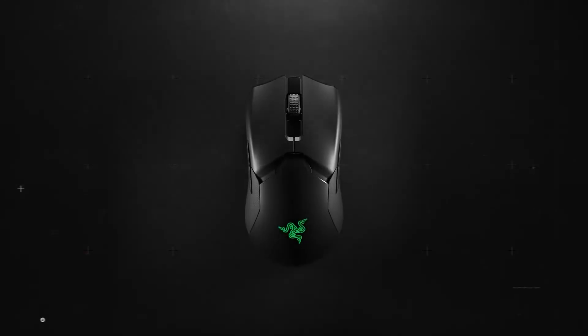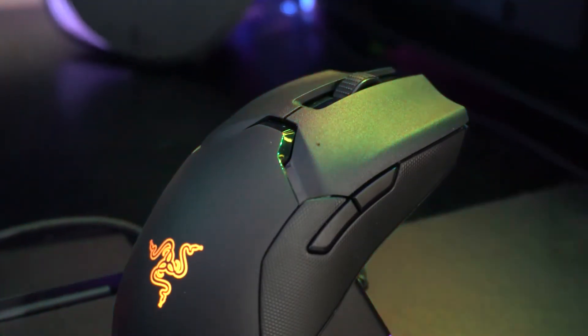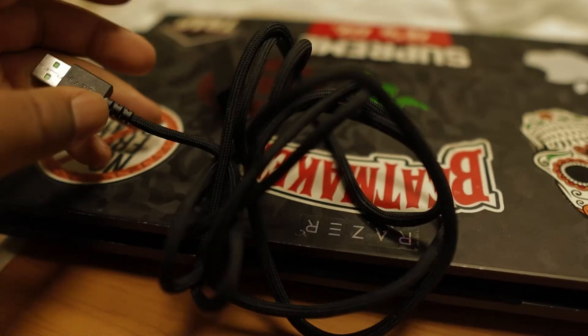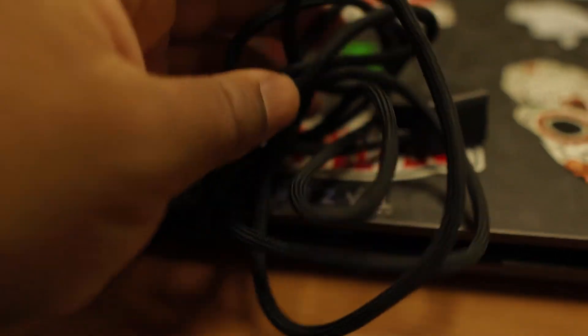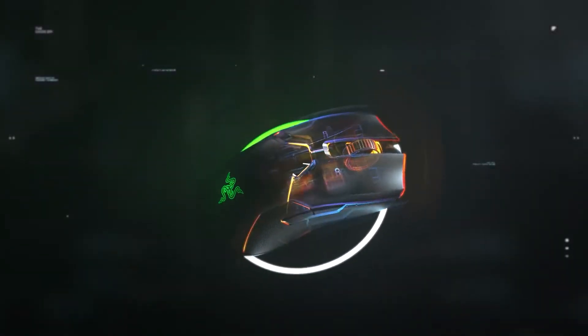I'm going to show you how to set it up. When you're looking to buy this mouse, they have different options — you can get it with a charging dock, which is cool, but I didn't want to spend over a hundred dollars. It came with the mouse itself, a wireless dongle, and a charging cord — and the cord is actually thicker than the one that came with my Mamba Wireless.